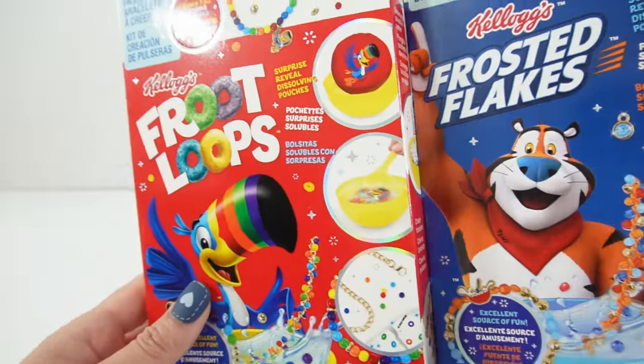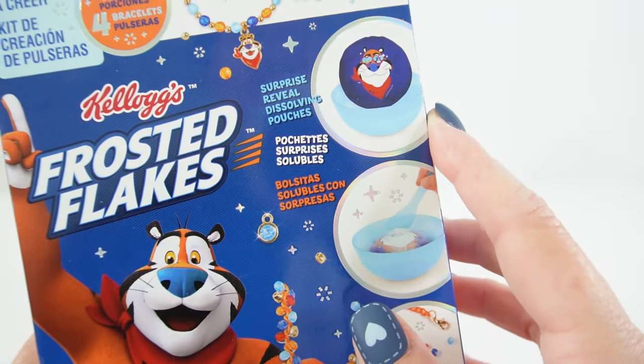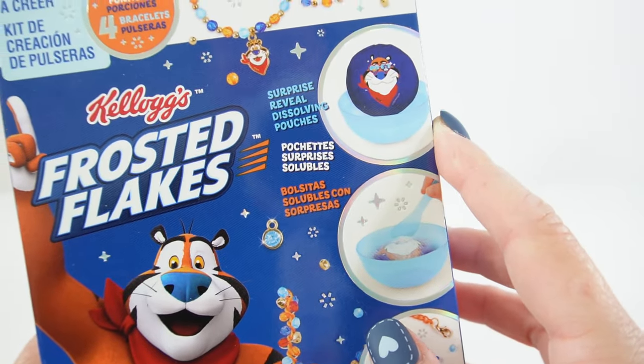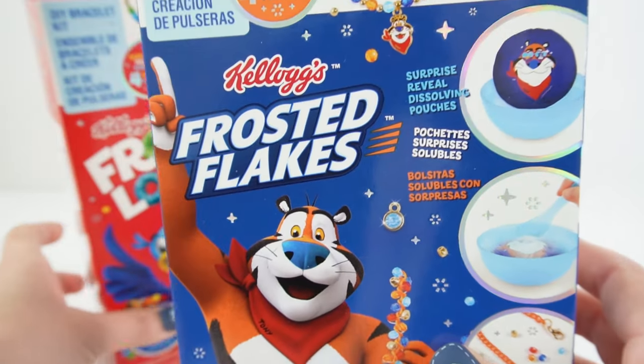Don't you just love these boxes? They look just like cereal boxes. What I love about this kit is that it comes with surprise reveal dissolving pouches. Water reveal is always so much fun. So let's go ahead and get started.